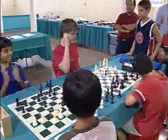Chess for Success, which is about the lifelong benefits of learning the game of chess. Win with grace, lose with dignity. That's definitely one of my favorite sayings — it's very important to be a good sport.